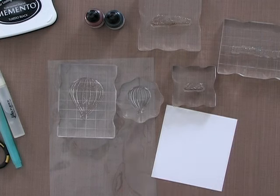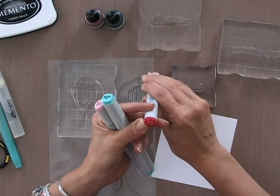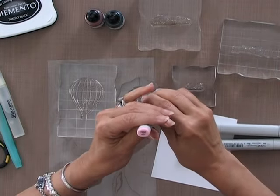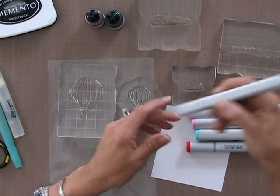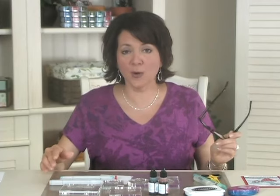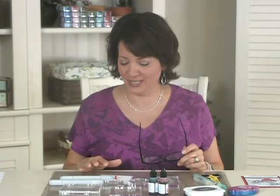For Copic markers I have just a few here: R46 which is strong red, BG15 which is aqua, R20 which is blush, R83 which is rose mist, and a Copic colorless blender. You can use either the sketch markers, the Chao markers, or the original markers — they all work very well for any of the techniques that you'll see on Stamp TV.